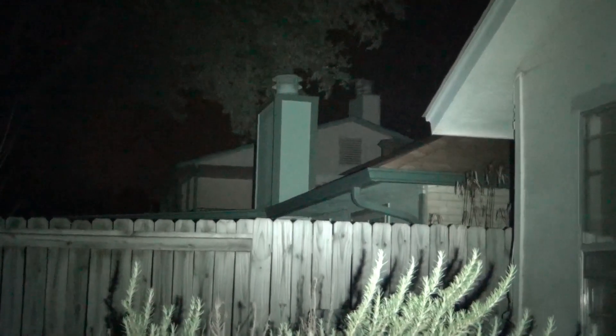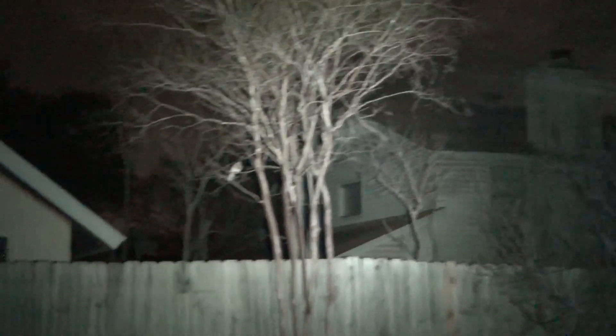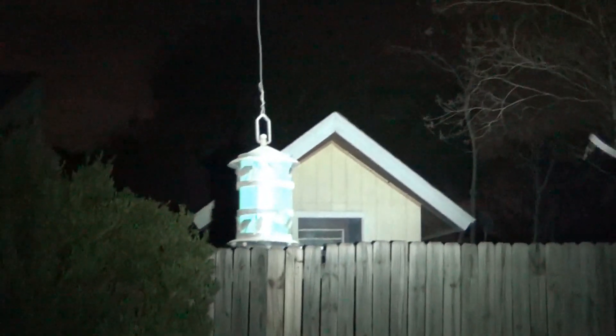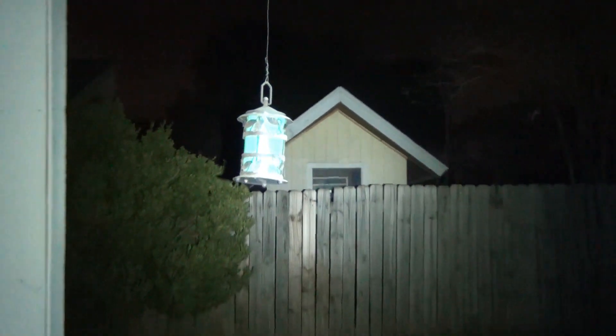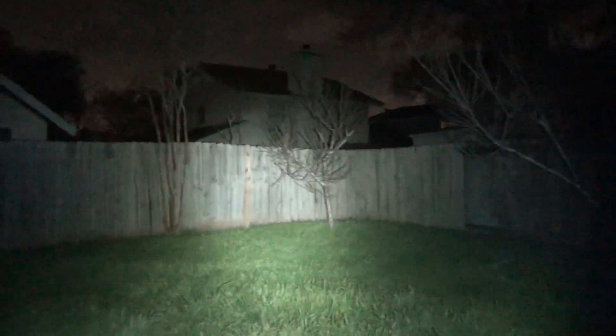There's the bright — guys, it's 450 lumens, that's bright. That tree across the road — so that's not too bad. Good light if you ask me. And there's your strobe.